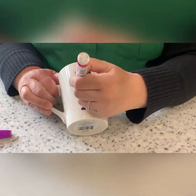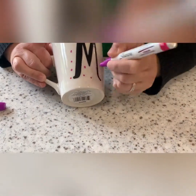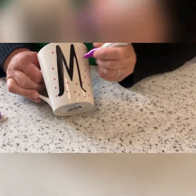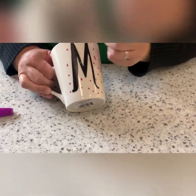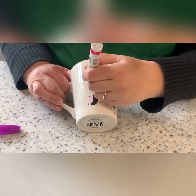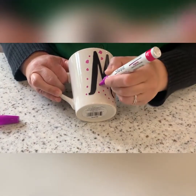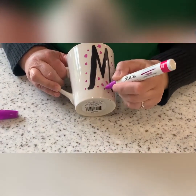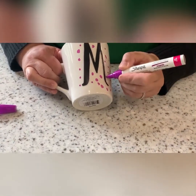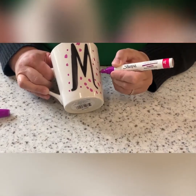Once you have your Sharpie, you're just going to make dots, or whatever kind of pattern you want. I'm not going to really do a pattern — I'm kind of just going to do some random dots. You can do big dots, small dots, however you want. If you don't want to do dots, you can do a different shape. You're going to go all around. Make my dots a little bit bigger.